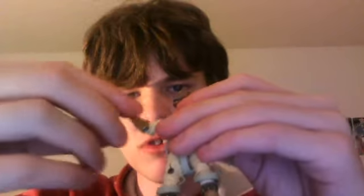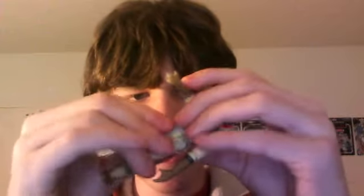Let's go over articulation. This guy has a load of articulation. He has a ball-jointed head, ball-hinge shoulders, ball-jointed elbows, and swivel arm movement. He has movement in the waist — more like torso — movement in the legs and knees, but this part hinders a lot of it. It stops a lot of the movement. Then he has a ball-jointed foot.